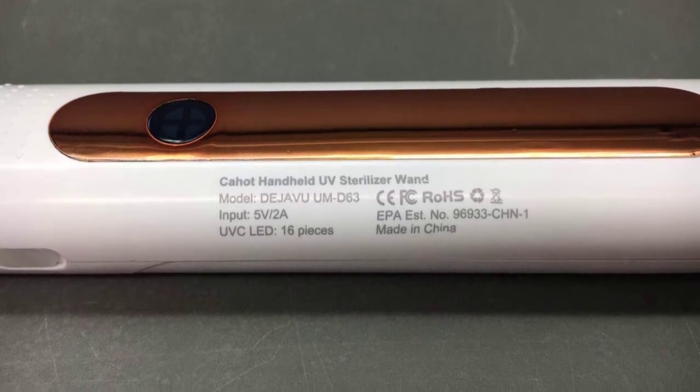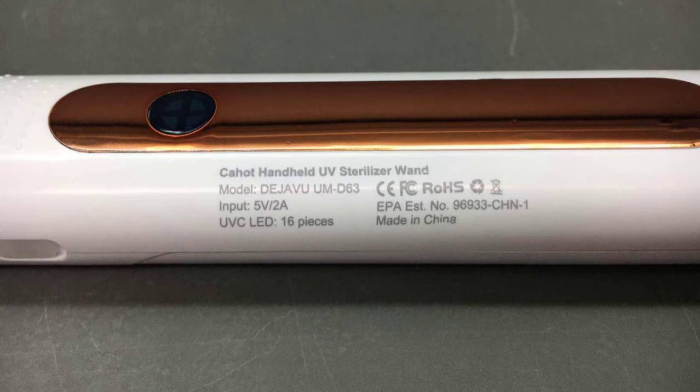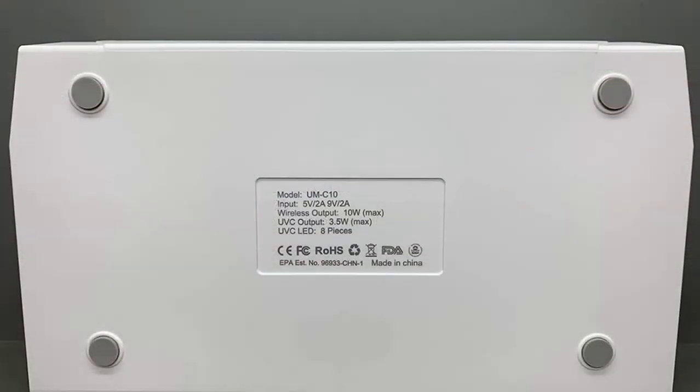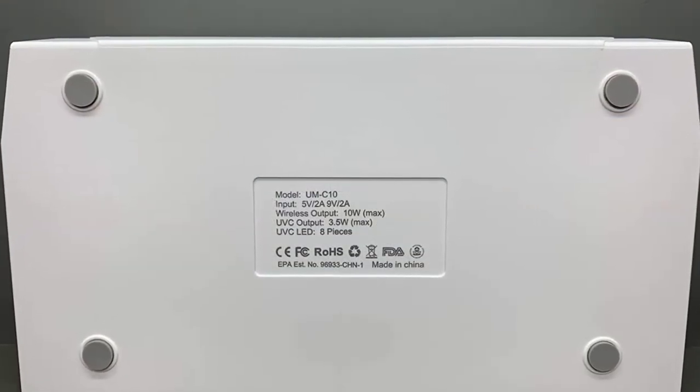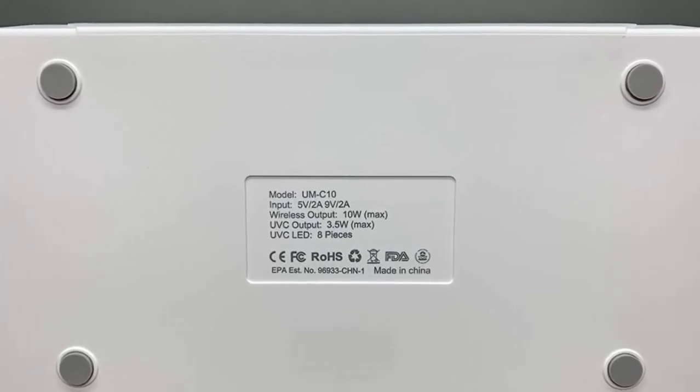What's more, this UV light box comes in a perfect size design to perfectly fit up to 7.0 inches, such as the Samsung Note 10. Lastly, this UV light box also features a wireless charger for Android and iOS Qi-enabled devices.